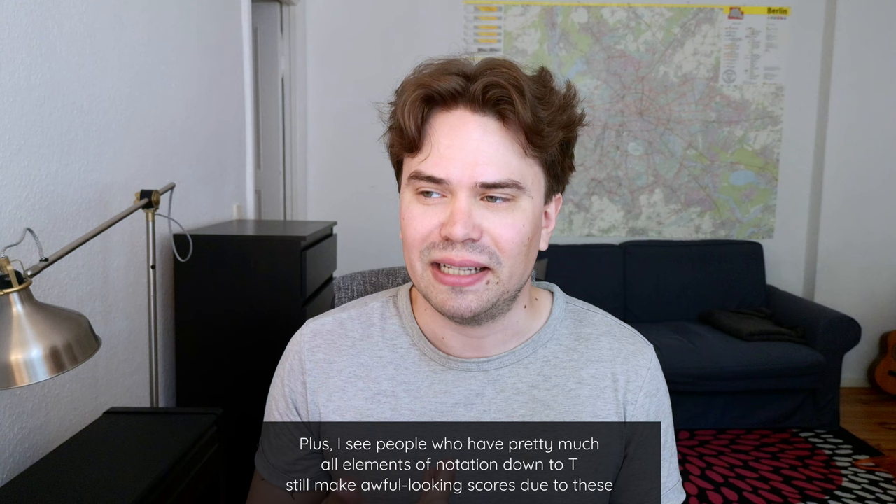So that's it for this video on the top four mistakes in my opinion. These were in no particular order, but I think they affect your music so fundamentally and I see them so often that I wanted to focus on this in this video.